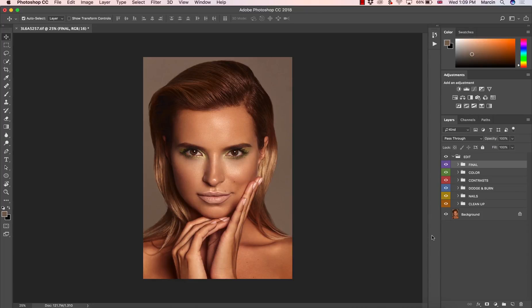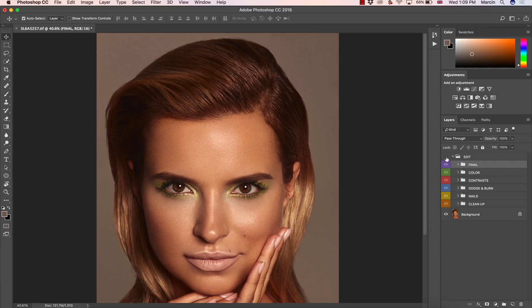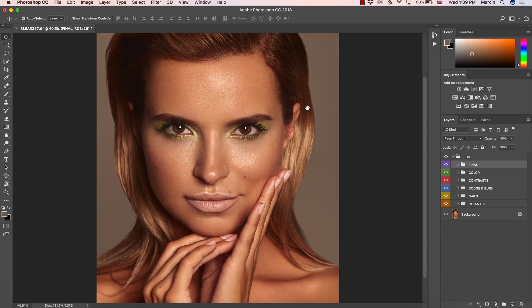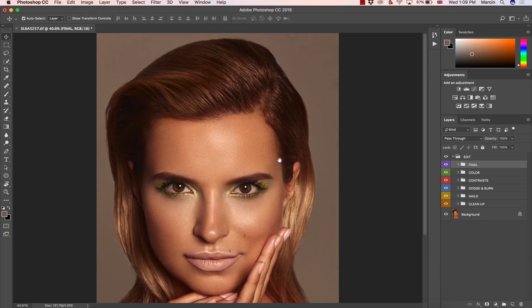Welcome to my video. In front of you, you can see the final result of my retouching that I did for my premium course. As you can see, we had some elements that were quite bothering at the very beginning when we look at the background. What I want to show you in this video is how to clean up the background, especially here in the top right corner, and closer to the hair, to clean up this stray hair from the background.